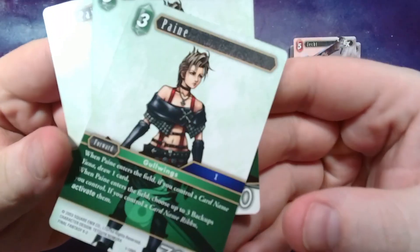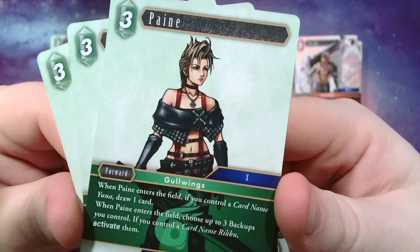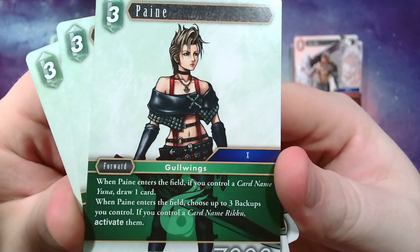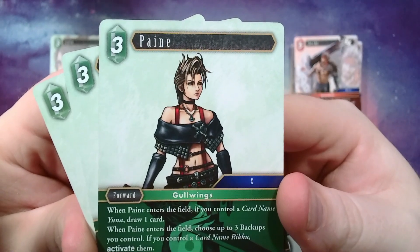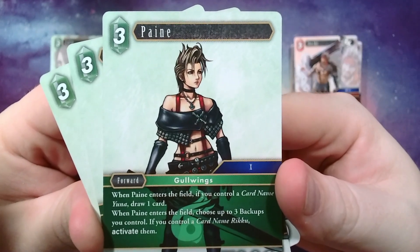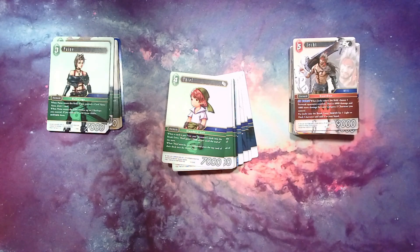Then we have Paine — she's technically a 10-2 character but they're marking it as 10 here. She's one of Yuna's friends in 10-2, super hardcore goth girl, really badass. She has a cool story as a new character introduced — they did a solid job making her her own thing. Whenever she enters, if you control a card named Yuna, you draw a card. Whenever she enters, you choose up to three backups you control, and if you control Rikku, you can activate them. Much like in 10-2, if you have the whole squad out she gives a bunch of benefits.